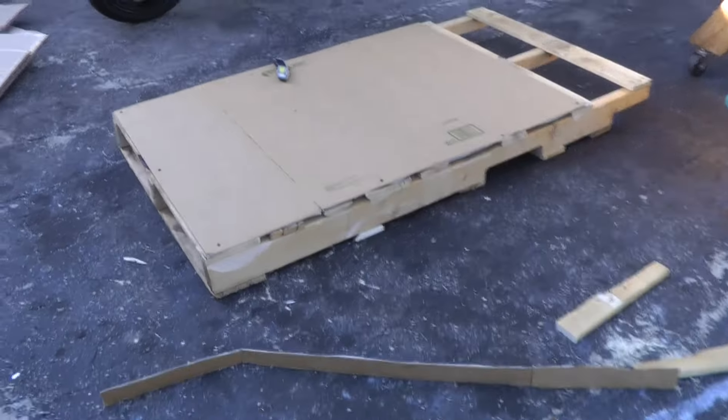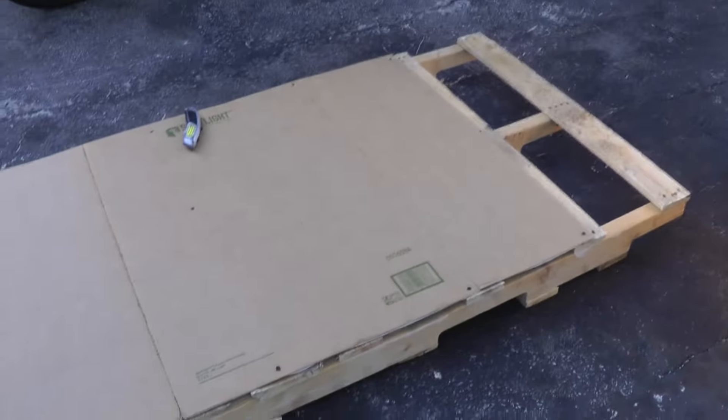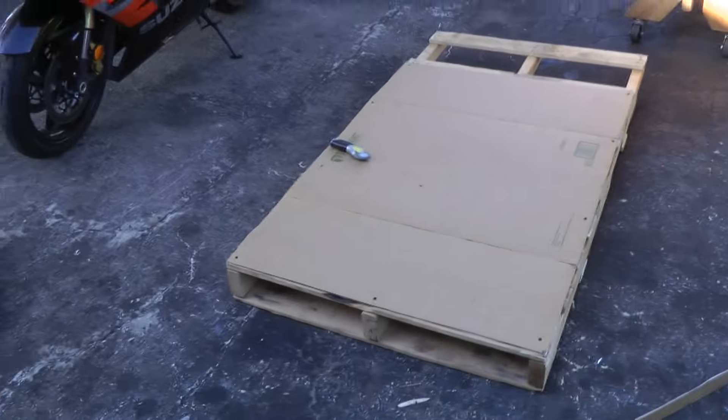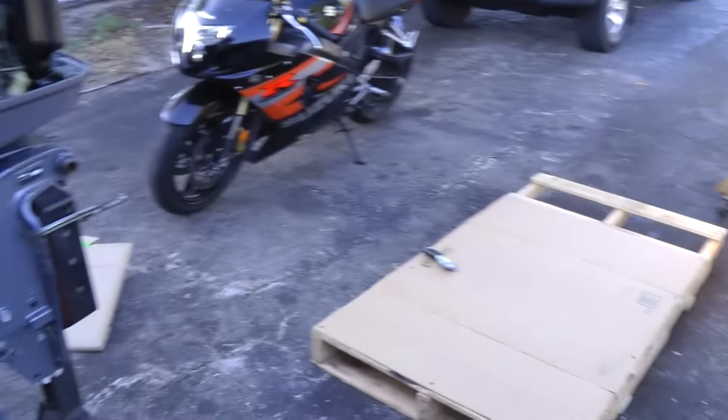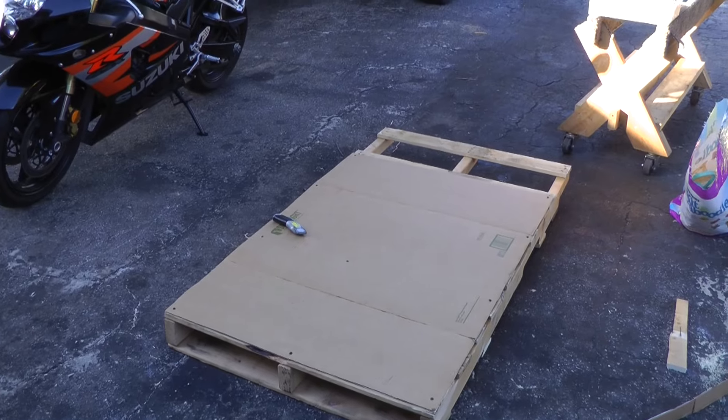Right now, as you can see, I have the pallet complete. It's all cut to the size of the engine and now I'm just going to start shrink wrapping the motor and start preparing it to lower it on the pallet and start strapping it with some ratchet straps.